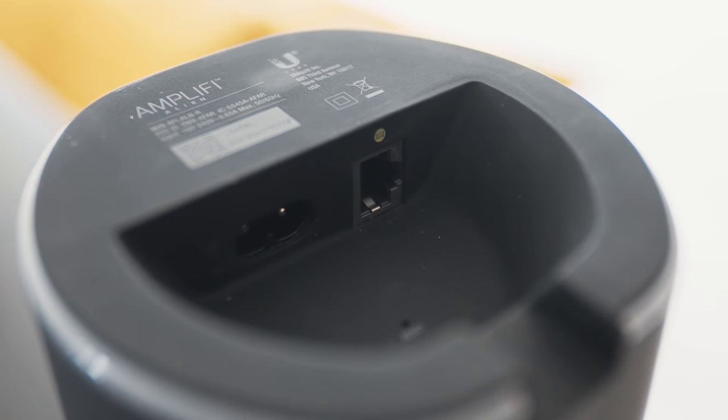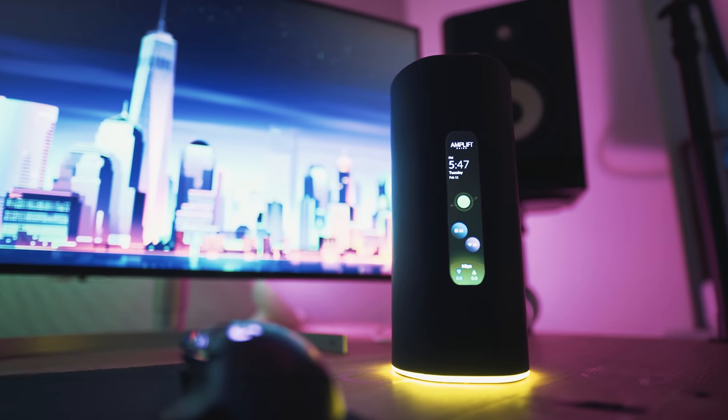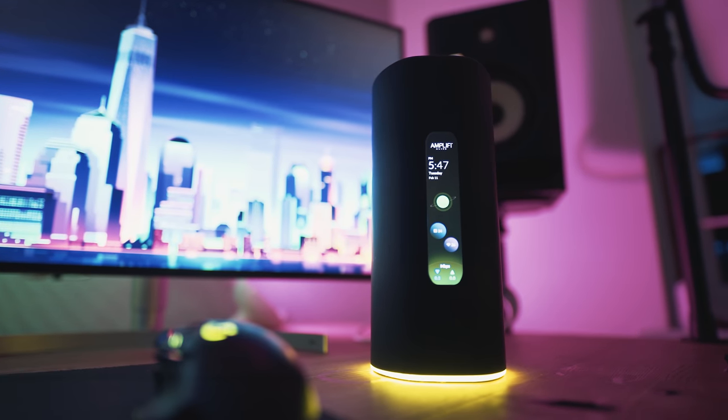It has 4 gigabit ports on the back and a power and WAN input on the bottom. The main reason I like this router is because it's backwards compatible with 2.4 gigahertz, and you can go into the settings — which are on an app on your phone — and make a separate network just for all your smart devices like your TP-Link Kasa plugs or smart light bulbs. The Amplifi Alien — been using it for about two months, couldn't complain.